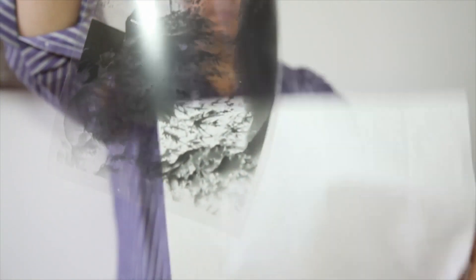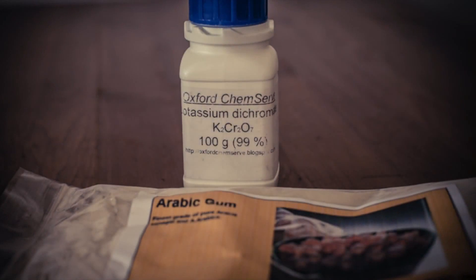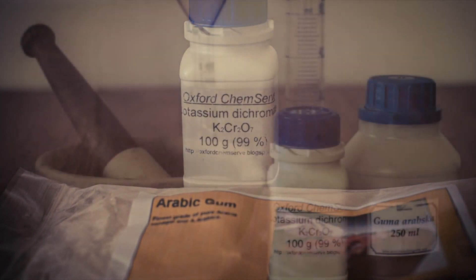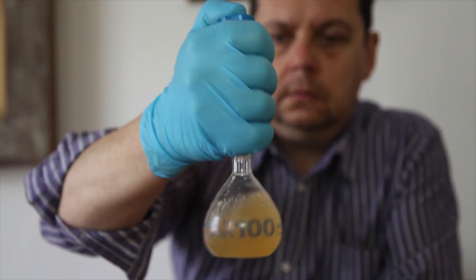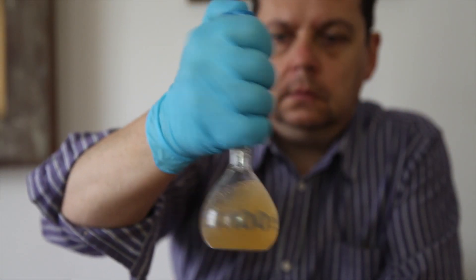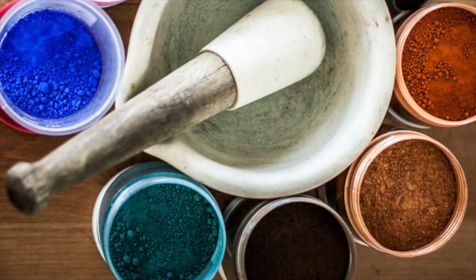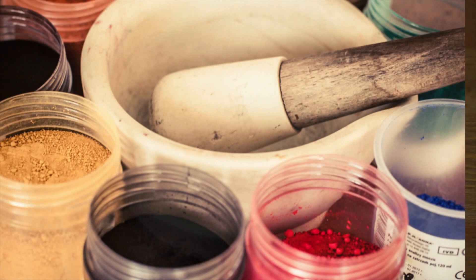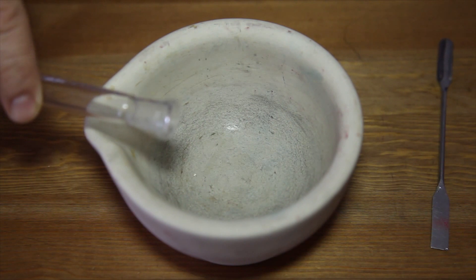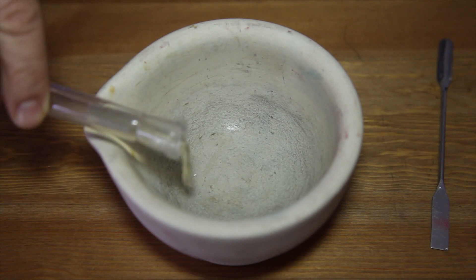Why gum dichromate? Kodak had a phrase for this: push the button and we will do the rest. Gum dichromate is based on the phrase: push the button and think how to do the rest ourselves. It's a technique that gives the artist freedom to interpret the picture all by himself. The creator decides about everything and is able to create a unique response to the photo.